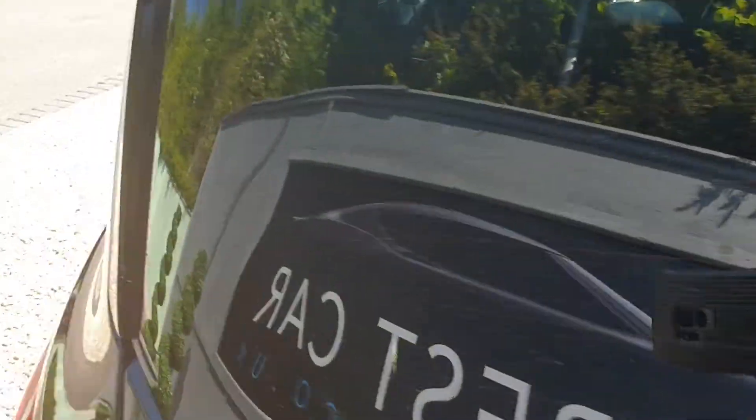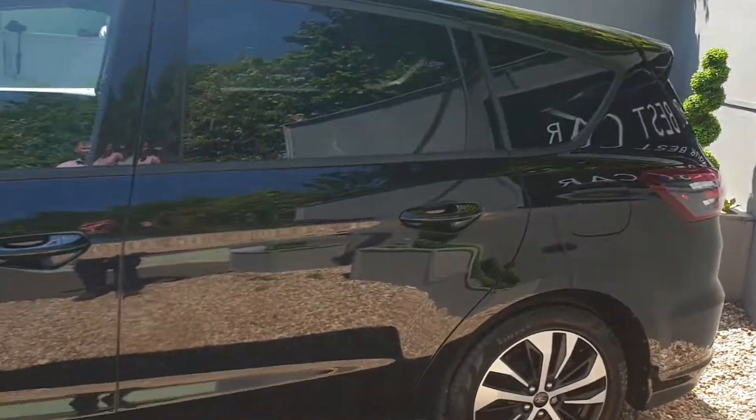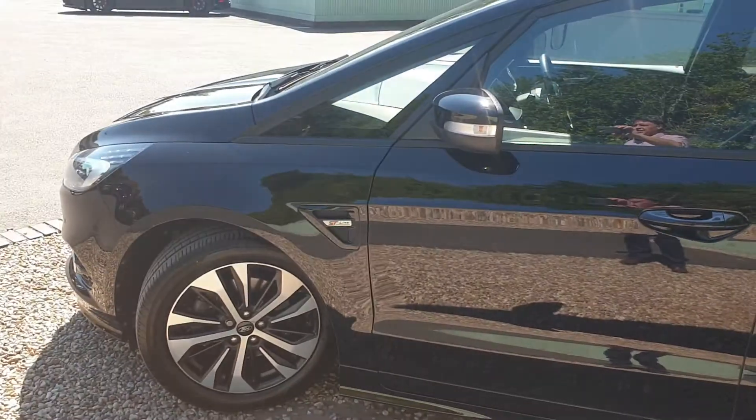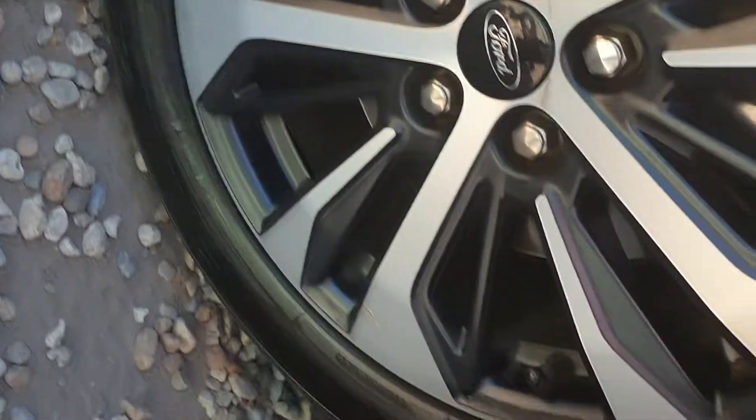Privacy glass at the rear and out the sides as well. Rear passenger alloy. See the paintwork gleaming in the sunshine here. Passenger front alloy.